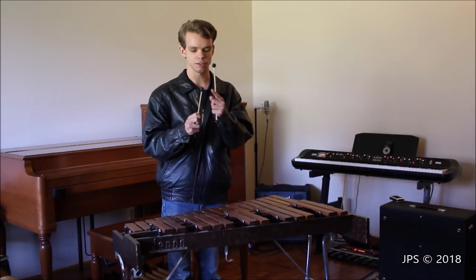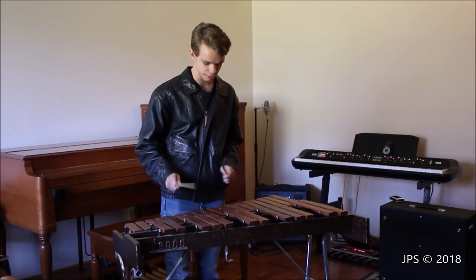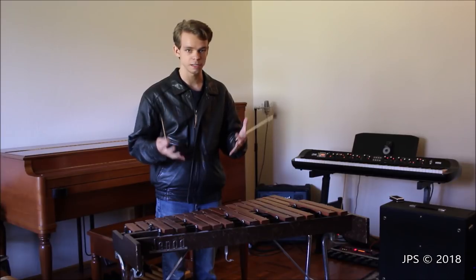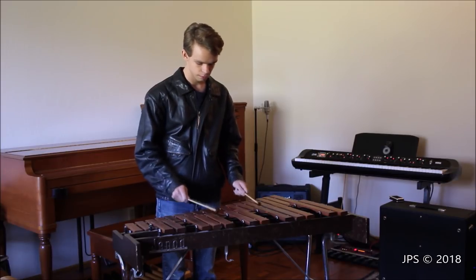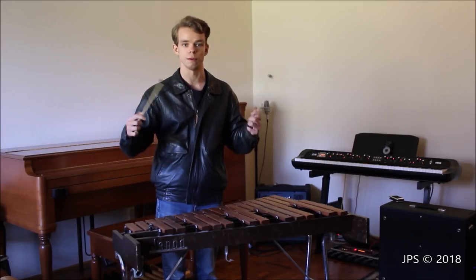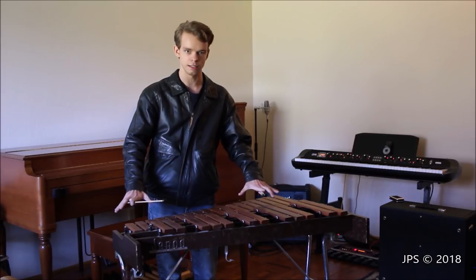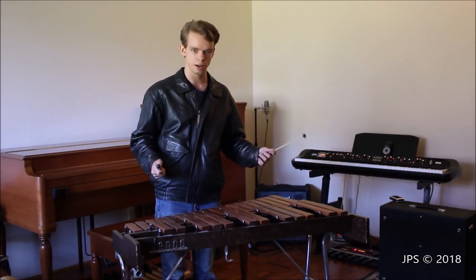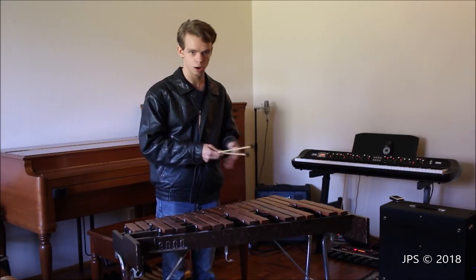These mallets are kind of cool because they have two ends — there's a softer end and a harder end. If you play with the softer end, you can hear that the xylophone has a softer, more mellow sound. If we flip to the harder side, you can hear it's louder, brighter, and sharper — it would definitely cut through a bunch of instruments or a mix very well. Generally you'd want to use the harder mallets on the right-hand side and the softer mallets on the left-hand side, particularly with the marimba which has a much bigger range.